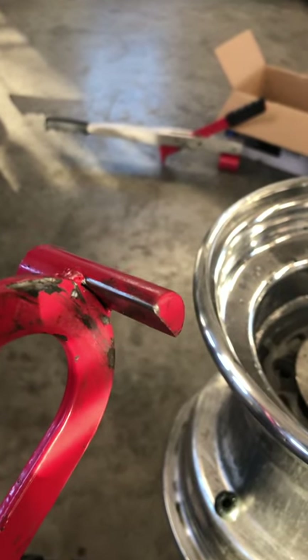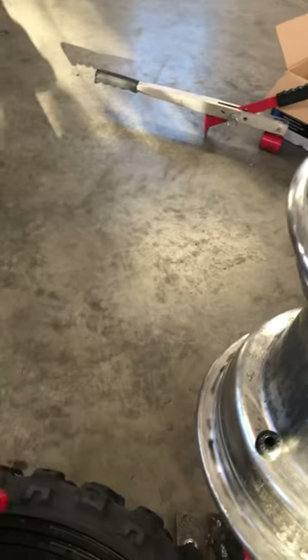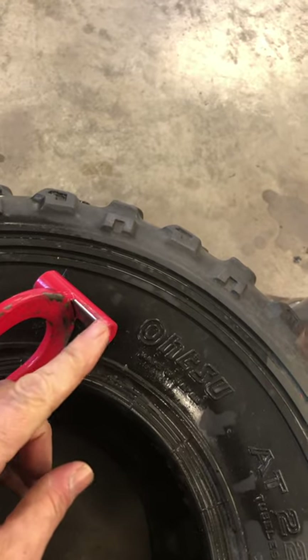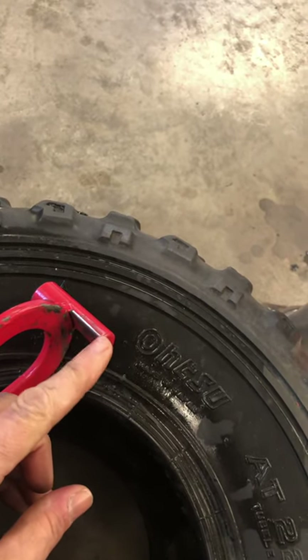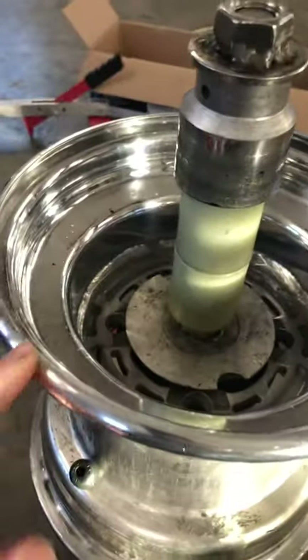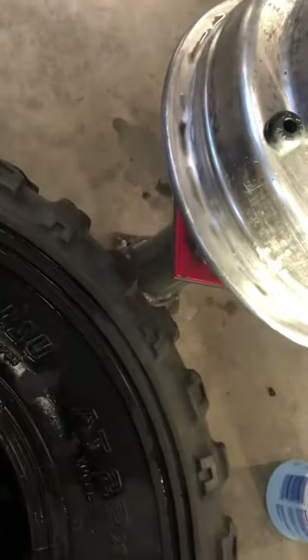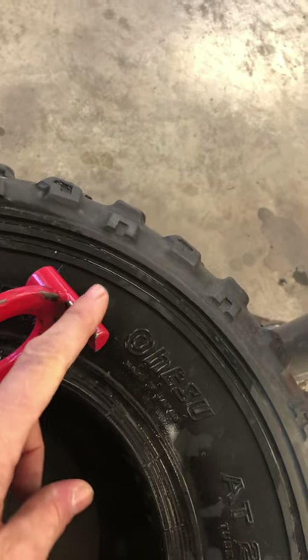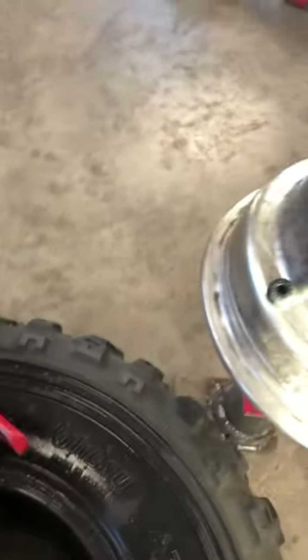One thing I had to do: from new, this thing had a really sharp edge, and putting tires on it was digging into the aluminum and tearing it up. I sanded and filed these — kind of rounded them a little bit. So let's hope this goes well.